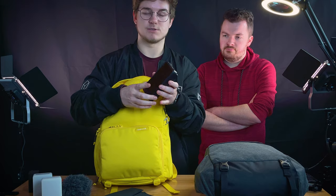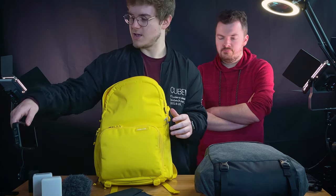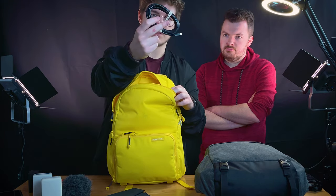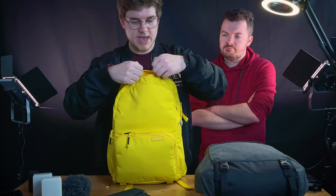And then finally the Atomos Ninja 5 - really, really good monitor and recorder. This is primarily what I record on nowadays, straight off of this. There is a tiny zipper compartment on the inside where I just put the HDMI cable.